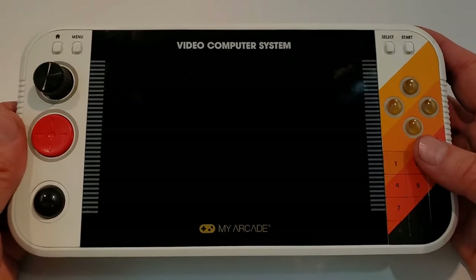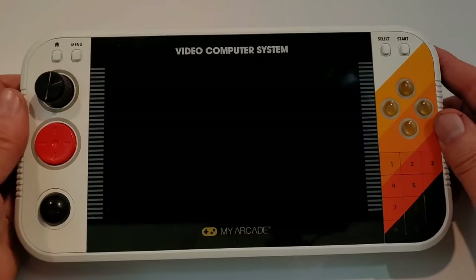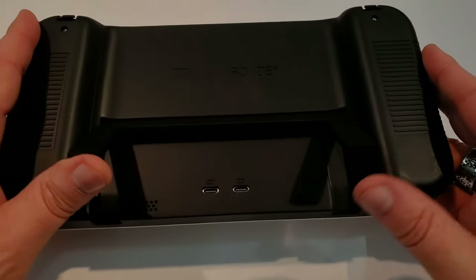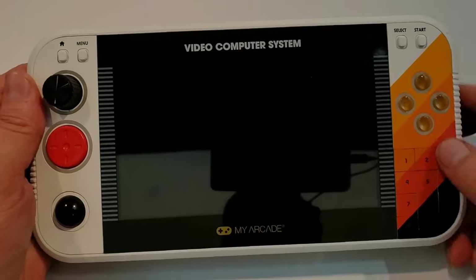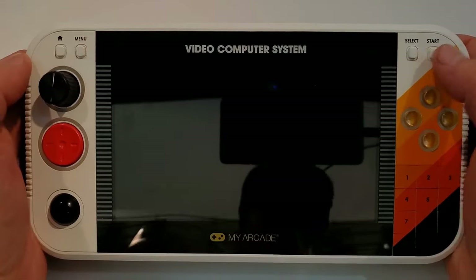Now I'm not allowed to turn this unit on yet — the software on it's not finalized, so really what I'm showing you is my impressions of the hardware. Real quickly, I'll flip it around. It has a nice kickstand to set it up on. USB-C ports in the back. This thing is rechargeable with lithium-ion batteries.